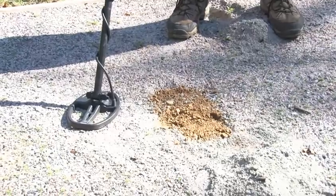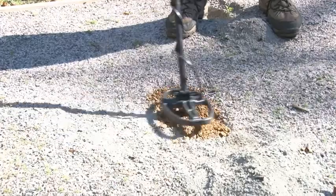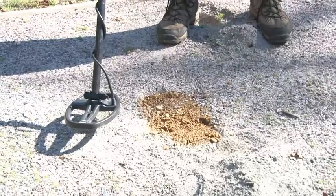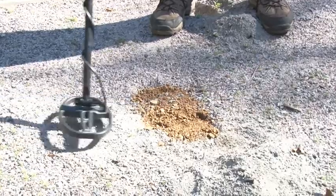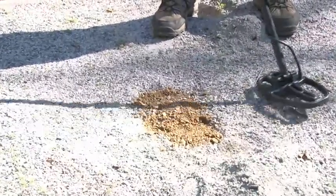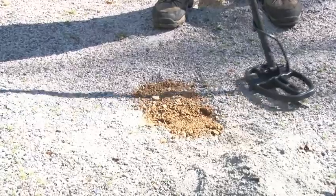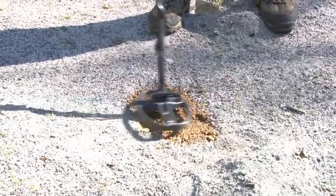Now I'll use the ground balance window and move my setting to one and go back over this again — I'm only hearing just a very slight response. So I'll move it up to two on my ground balance window and go across it again — that's gone. I'm not picking up any response at all as I go across these two different areas of concentration. So I'm in highly mineralized ground and I'm effectively hunting with the use of the ground balance window, and I haven't had to touch sensitivity at all.